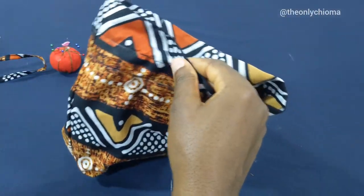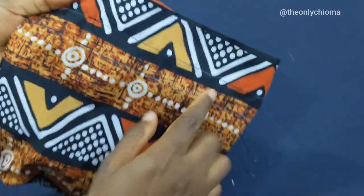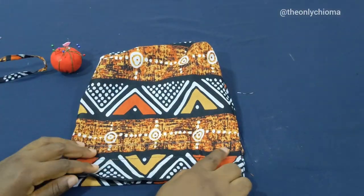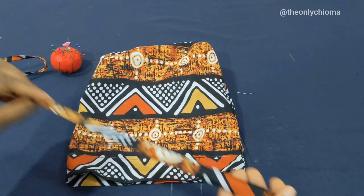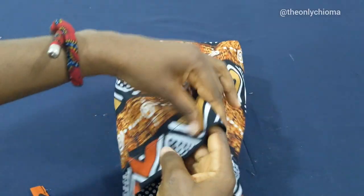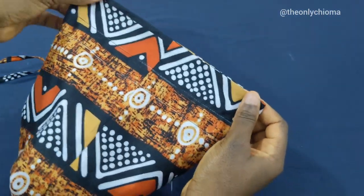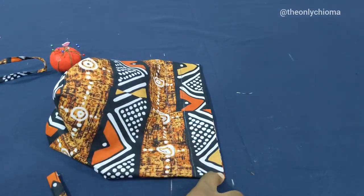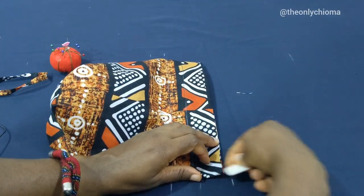I'm back from the sewing machine and this is sewn — you can see I have two lines here. This is where we're going to pass our drawstring. But before that, we're going to put the handle on the bag. We'll find the midpoint of the bag by placing the two sides together like this, and this place will serve as our midpoint.